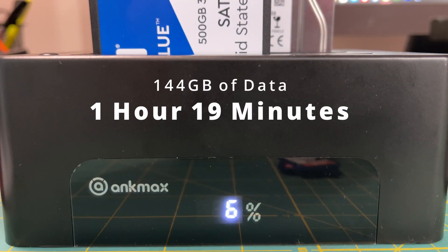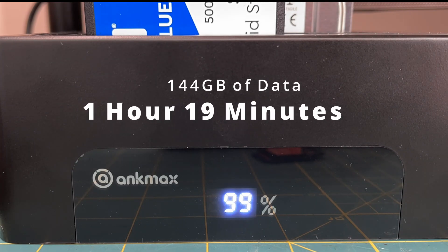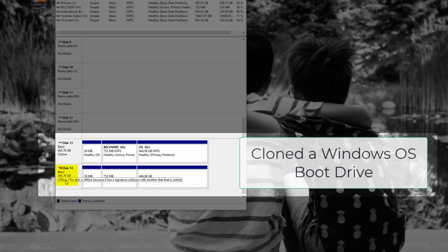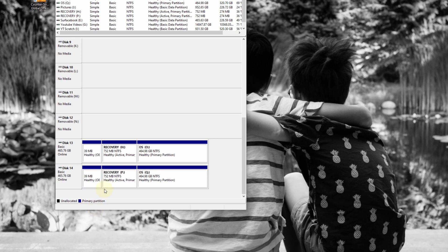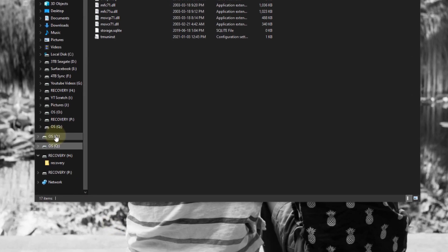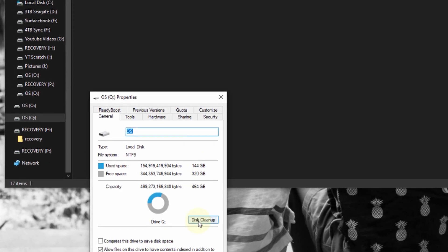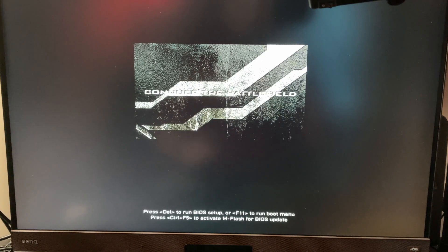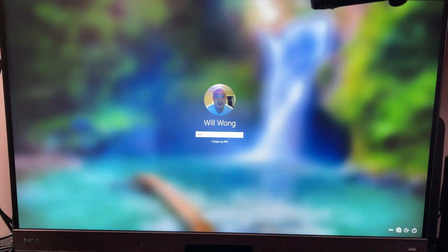It took 1 hour and 19 minutes to copy 144GB of data. After the clone was complete, I used Windows disk management to verify that the SSD was successfully cloned. Because it's a Windows boot drive, it gave a warning: the disk is offline due to a signature collision with another disk that is online — meaning both drives were assigned the letter O and Windows was confused about which one to use. It turned the SSD offline, but you can manually bring it back online. When I compared both drives, they were exactly the same — both had the same drive letter and contained 144GB of data. Now I can replace my solid state drive into my desktop and the computer will boot up into Windows 10, having sped it up by switching from a mechanical hard drive to a solid state drive.